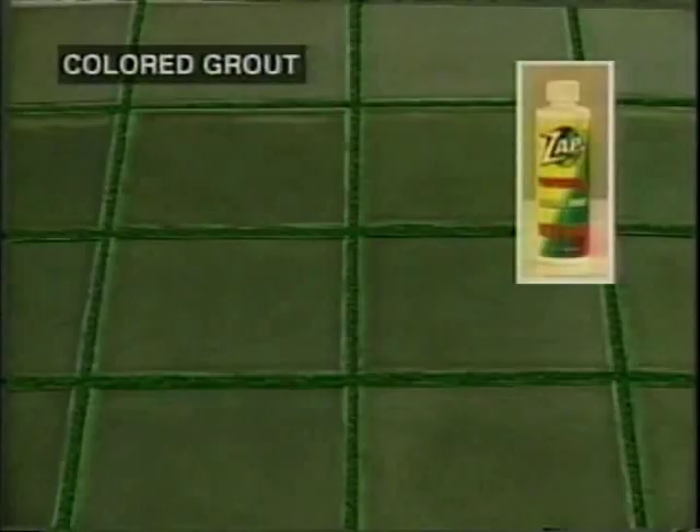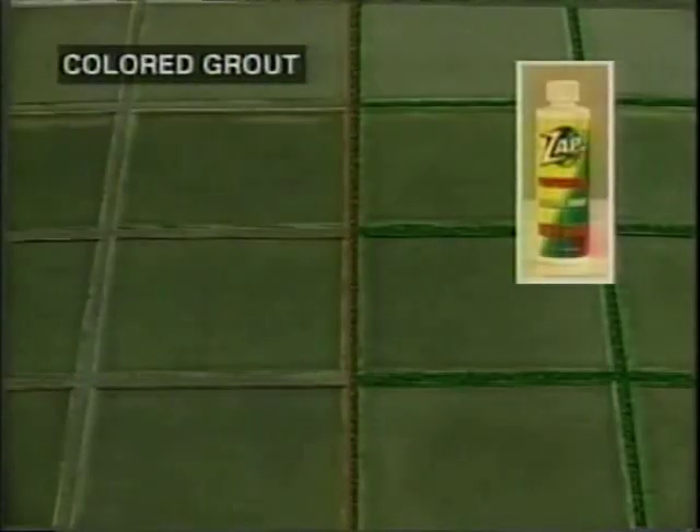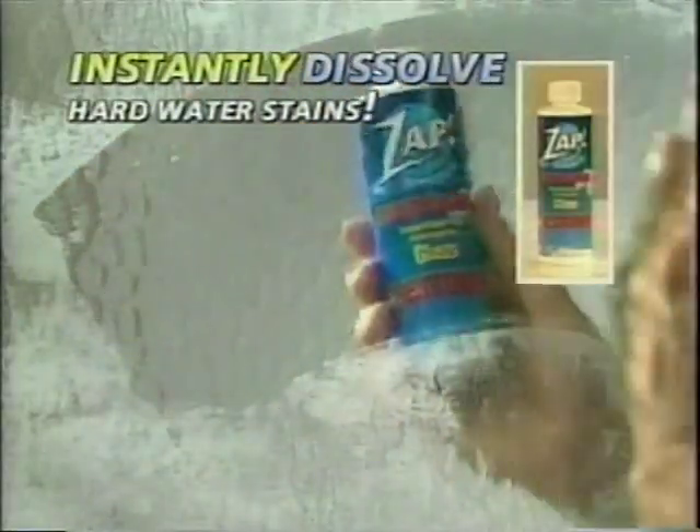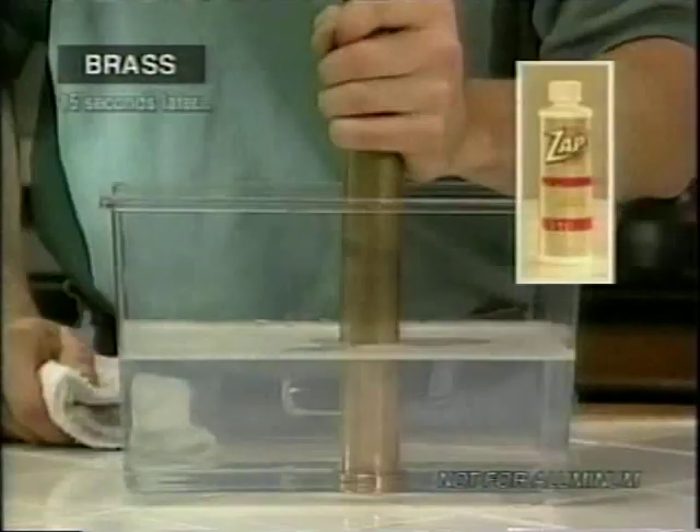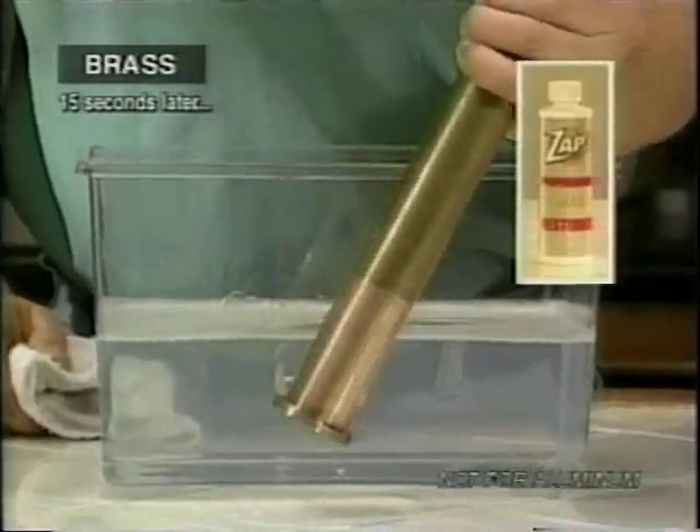You'll also get ZAP for Colored Grout that restores colored grout to its original color. You'll receive ZAP Glass Restorer that dissolves hard water stains instantly. ZAP for Metal Surfaces removes tarnish and rust from brass, copper, cast iron, chrome, and other real metals in seconds.